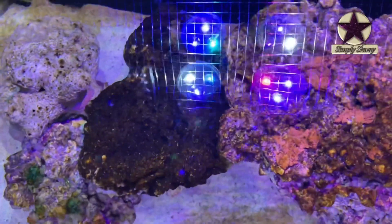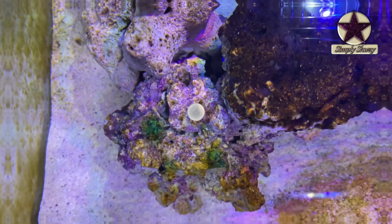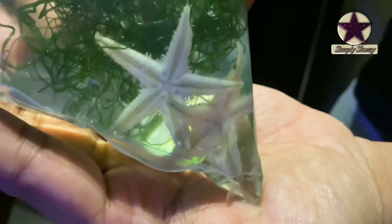I got some turbo snails and naceris snails. The turbo snails will help to clear the algae and diatoms from the glass and rocks, while naceris snails will go under the sand and clear the excess food. I also got some keto and starfish — keto helps to remove extra nutrients and starfish helps to clean the sand bed.